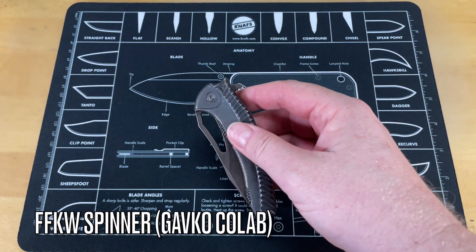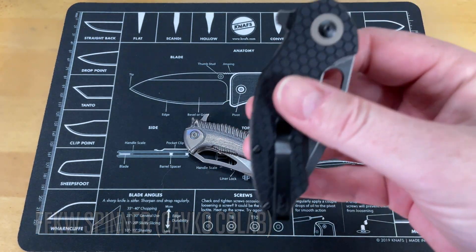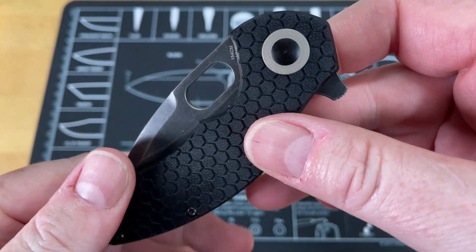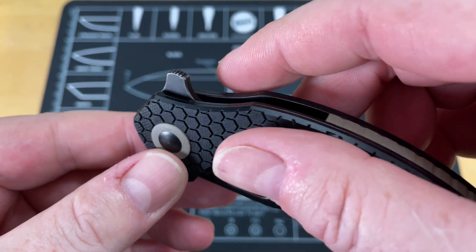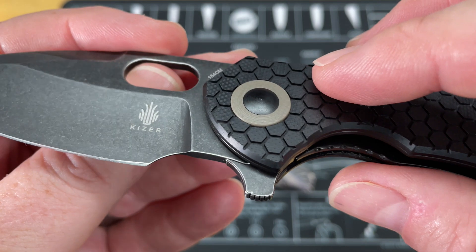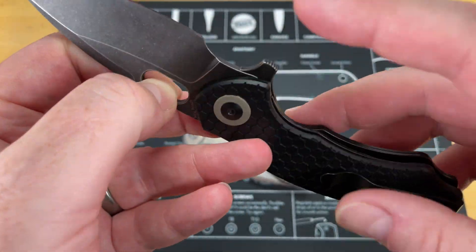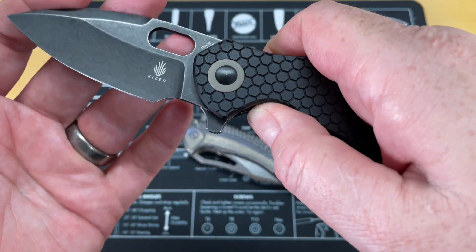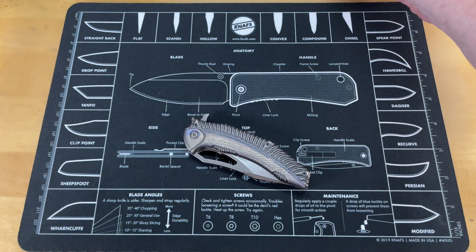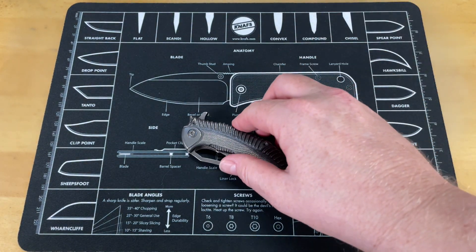Our final offering — but first I wanted to show the Kaiser Roach mini roach that Jared sent me. I don't know how many of you guys realize this: the flipper tab is removable on this. That's not necessarily next level, but it is kind of a next level idea. This knife isn't really next level — it's a great knife — but it is definitely cool.